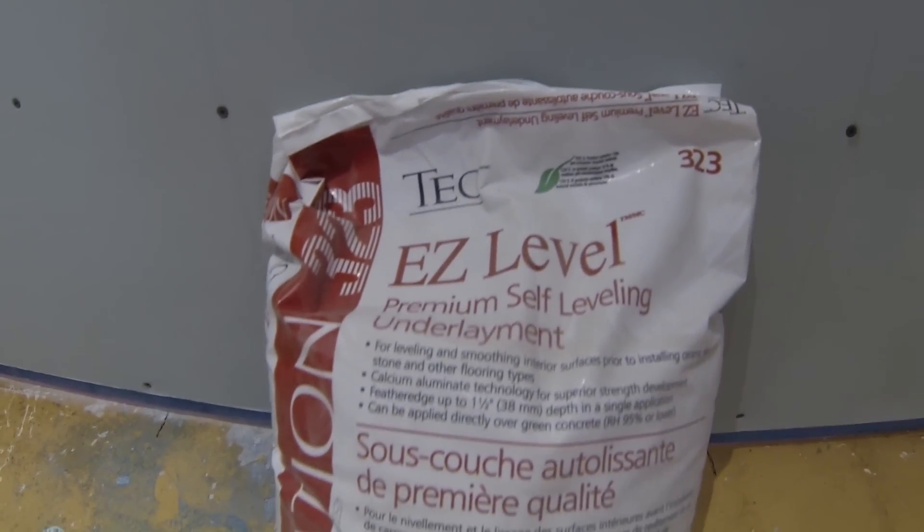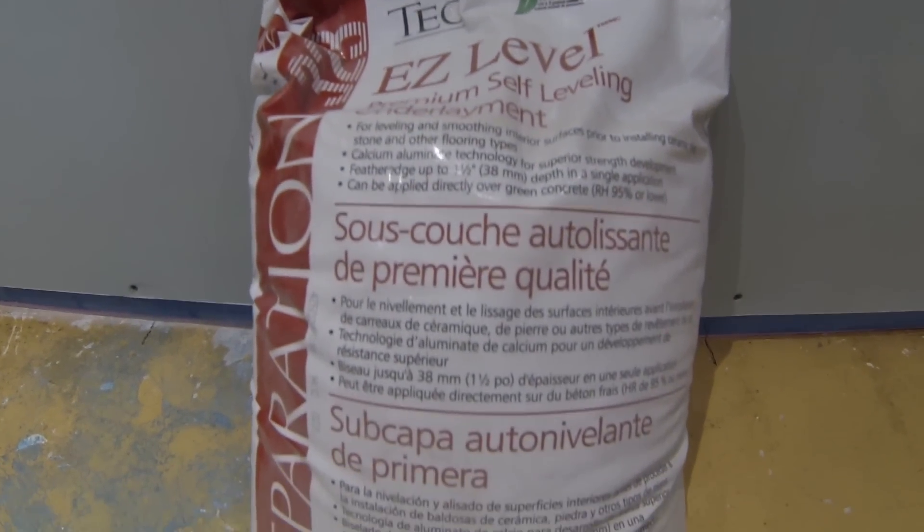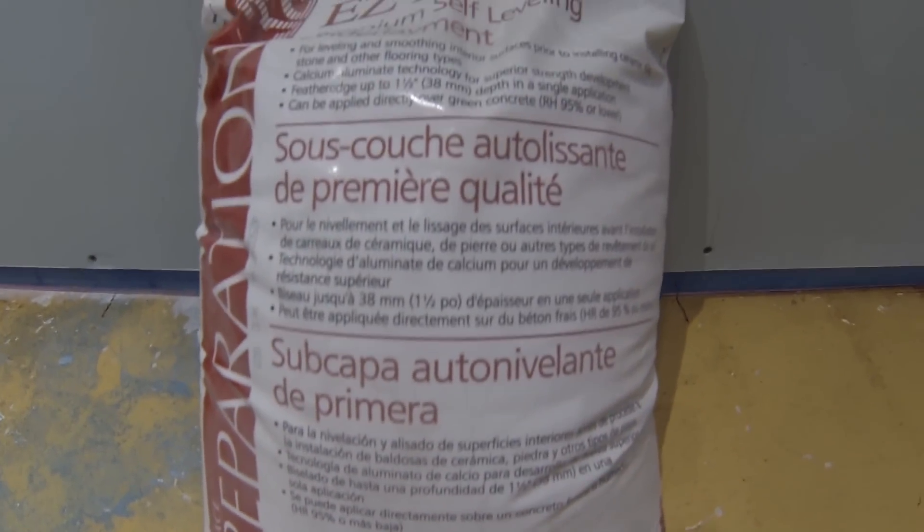The self-leveling product I use is made by Tech, it's called Easy Level and the product number is 323.